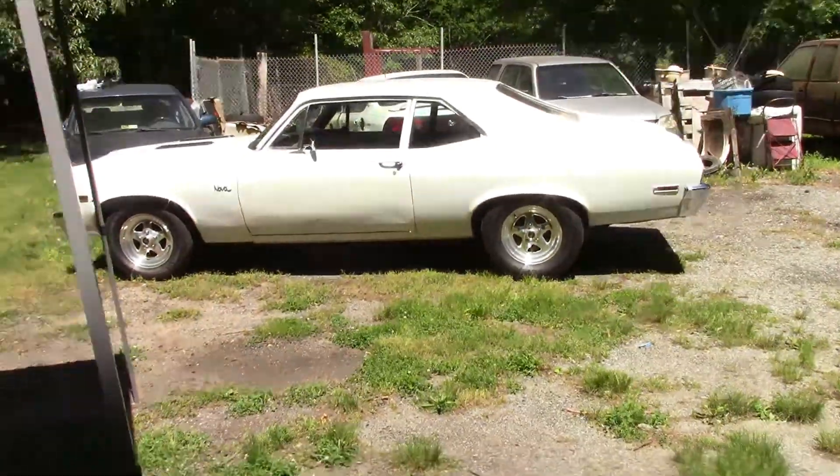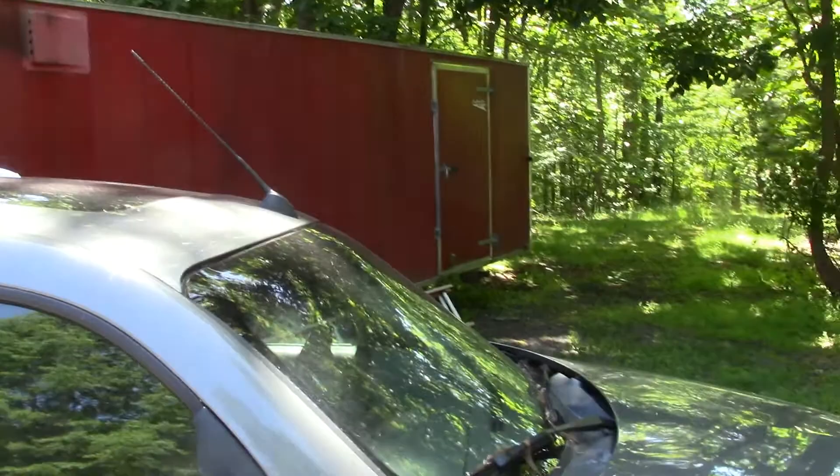We're back down here at the garage. This time Casper is outside and the other one is in my trailer, so they're matching red in the red trailer.